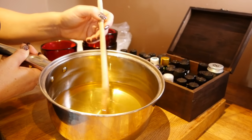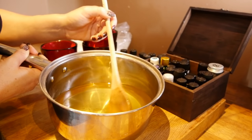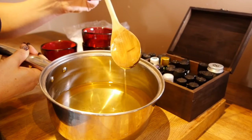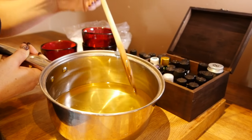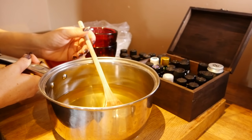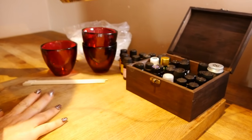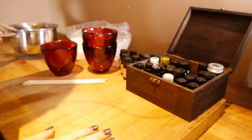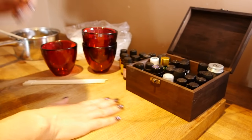There we are — our wax is reduced to this lovely smooth liquid. Of course it's very hot, so we must be careful. I shall pop it over here; the surface is very warm now.